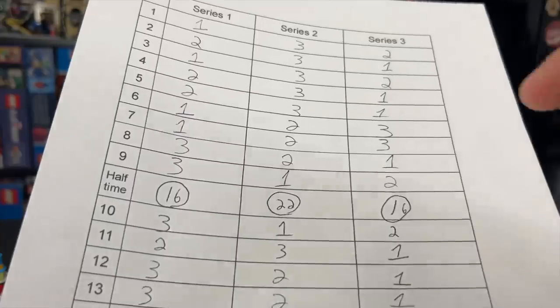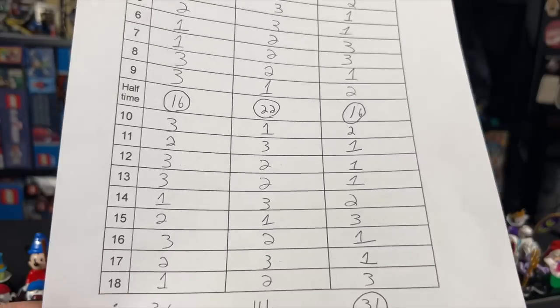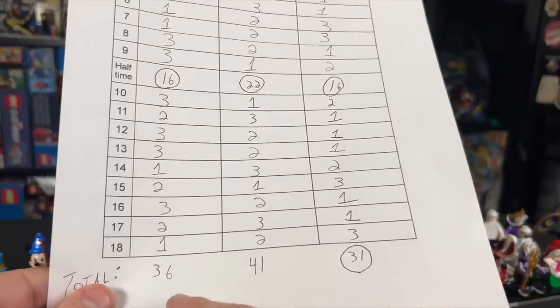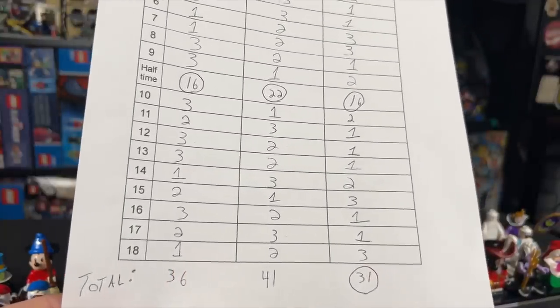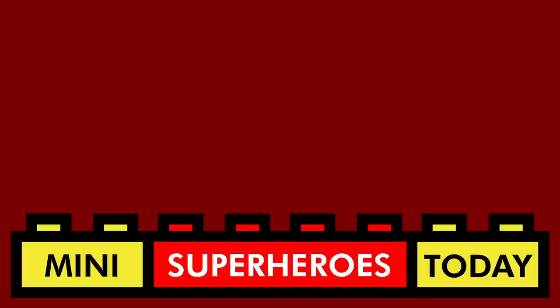Let's take a look at how things ranked up in the end. Remember at halftime, Series 1 and Series 3 were deadlocked at 16 points each. As we move down the list, things kind of got evened out, but Series 3 had a lot of ones in the end and won with only 31 points. Series 2 had 41 points in last place, and Series 1 had 36 points. This was a very, very close match, but in the end Series 3 came out on top — and I honestly thought Series 1 was going to win. Let me know which series you personally like the best. There was never a bad series — it's just some figures were better than others, but all of them are pretty good in their own right. Let me know what you thought in the comments, be sure to hit like and subscribe, and I'll catch you guys on the next video.